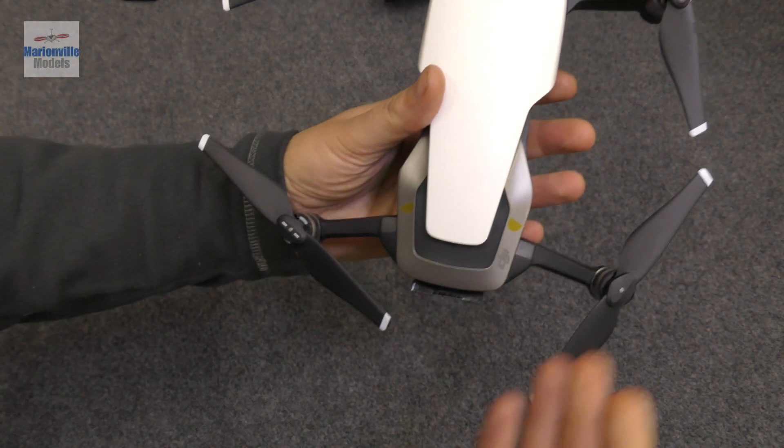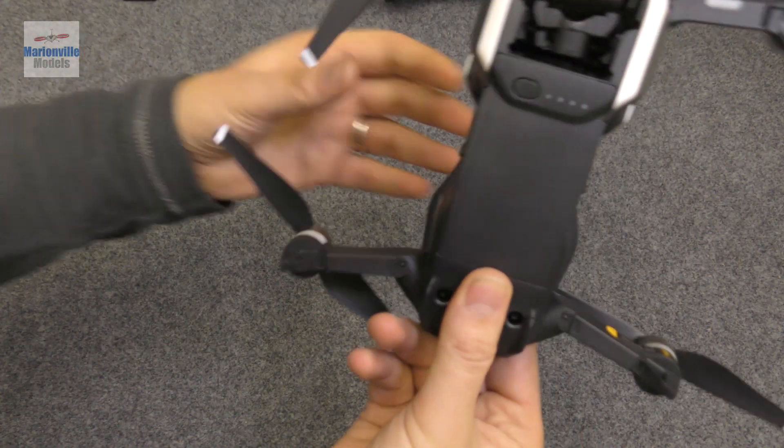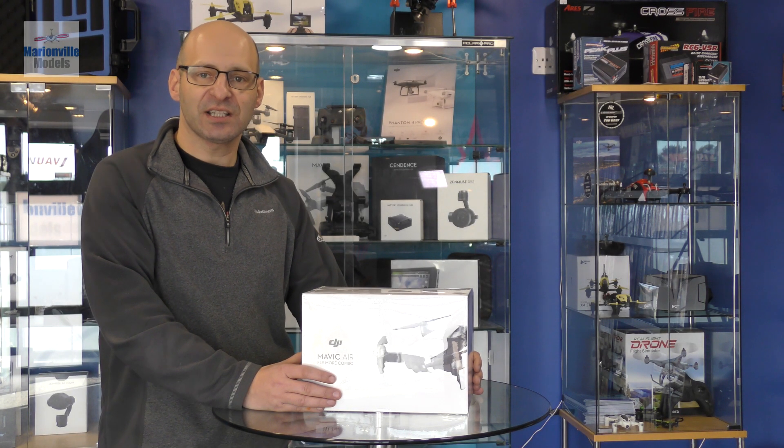Moving to the top, you've got your four propellers in each corner. I will show you how to take the props on and off in a separate part of the video. So that is just a basic run-through of the craft itself — I hope you found that helpful.